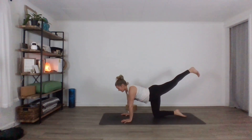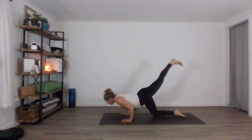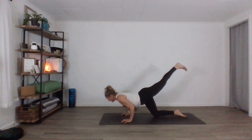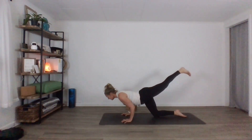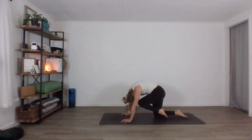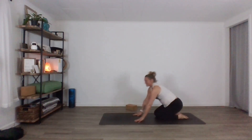Left leg — lift it, and then lift it high. Look forward. Bend the elbows, halfway hover. Inhale, reach up. Exhale, lower. Inhale up. Exhale, lower. Inhale up. Knee comes into nose, press the floor away, and then bring it down. Nice work. Give your arms a shake, give your wrists a shake.